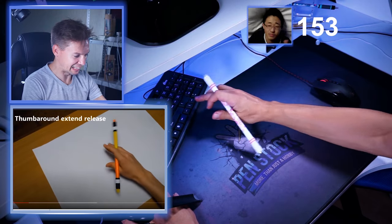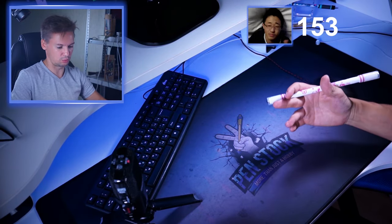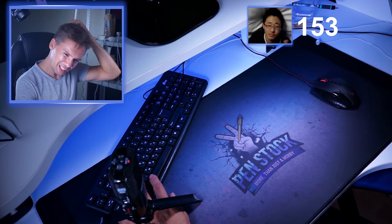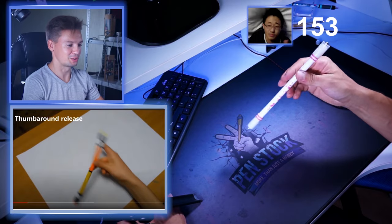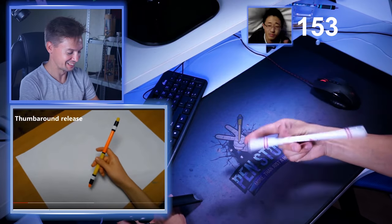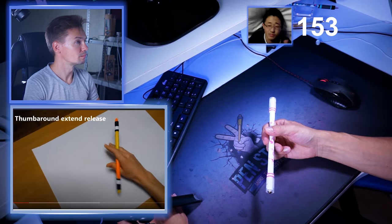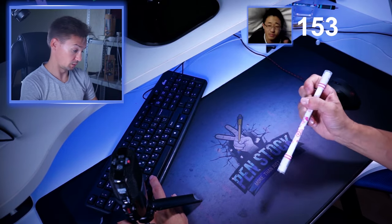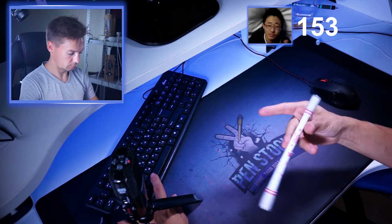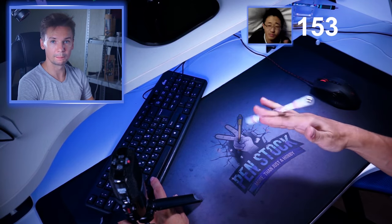Thumb around release. Thumb around extended release — why does he call it 'thumb around extended'? It's 'extended thumb around', bro. It is so convenient to call it this way. He does something... I don't know what he does, but it is not thumb around release. Thumb around extended release — something like that. Yep, one point for me.